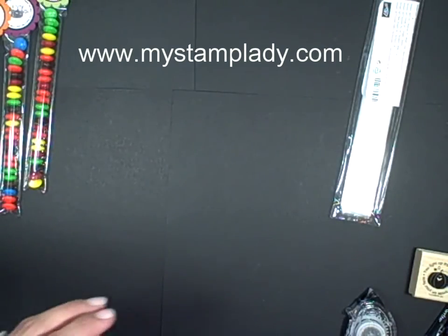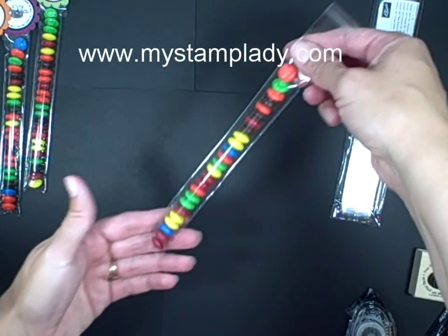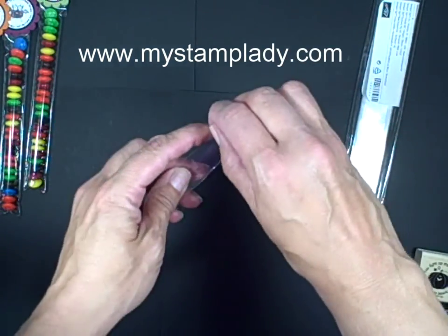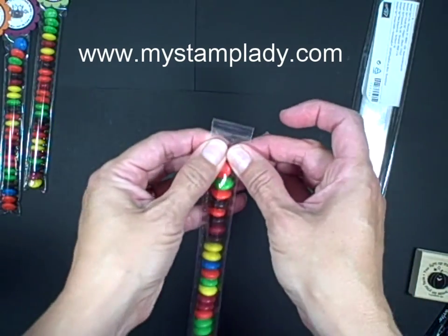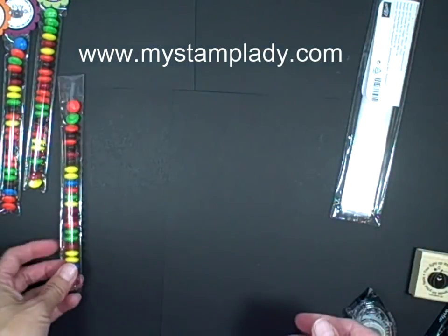So the first thing I did is I took about 25 M&Ms — that's the chocolate candy I used in here — and I filled that up. Each top has a little removable piece to expose the sticky area, so then we put that down and close it up. Just put in the M&Ms and set it aside.